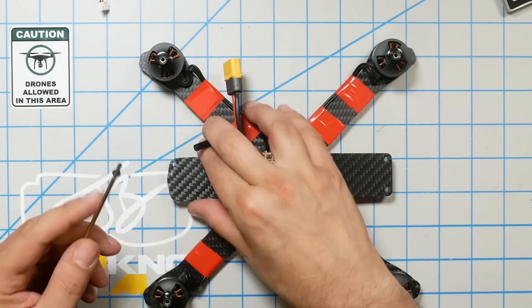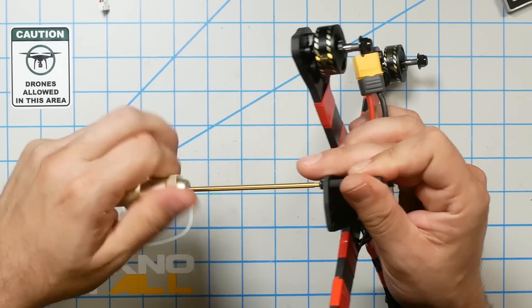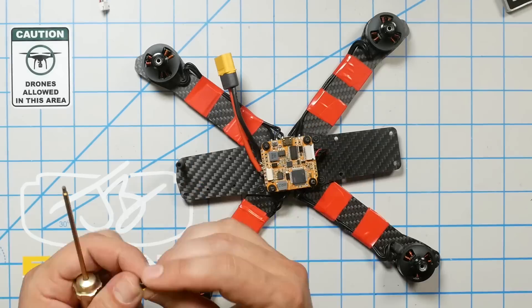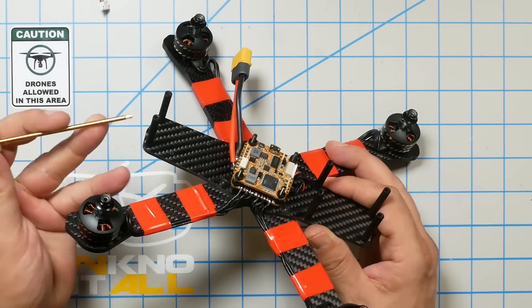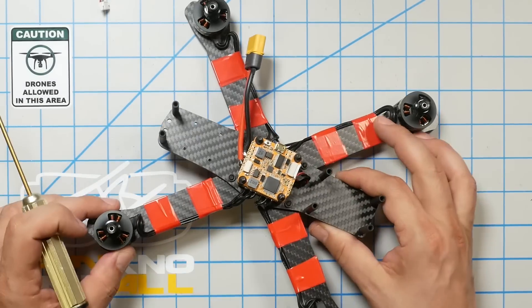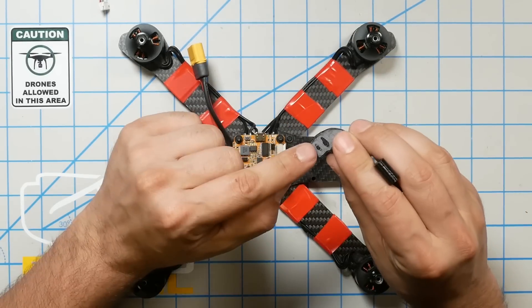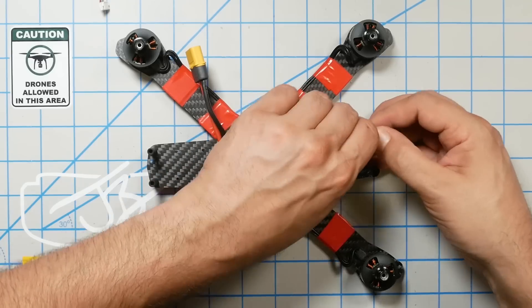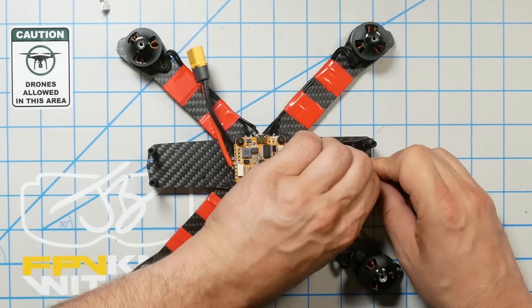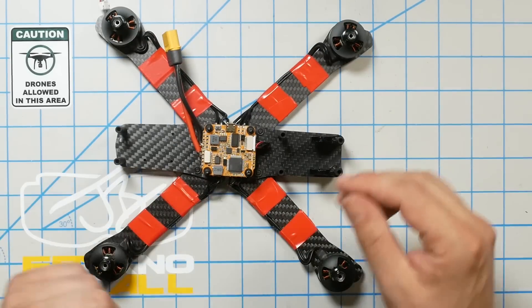Let's go ahead and button this up. We're going to start with the standoffs that came with the frame and the short screws that came with the frame. Those screws are just going to go up through the bottom into the standoff — not really rocket science. So there we go: six standoffs. You can see exactly where they go. They are going to go with the recessed part facing the outside and the flush part facing the inside. Push them all the way down to the very base so that they are level with each other.